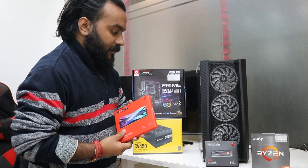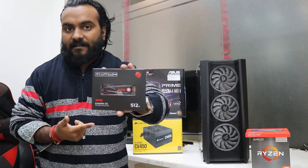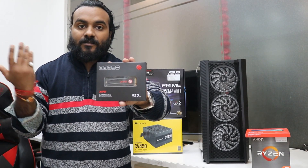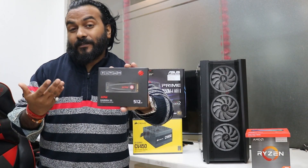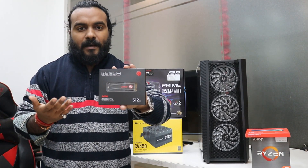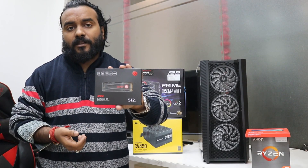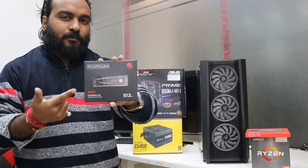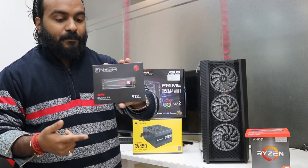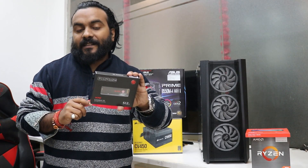For the SSD we have got the S5 512GB SSD. We will not be putting any hard drive as per the customer's requirement — 512GB is enough. This is a solid NVMe available at a really attractive price. SSD and RAM prices are really nice these days, so consider buying if you want to upgrade your existing PC or build a new one. It's around 4,500 rupees.